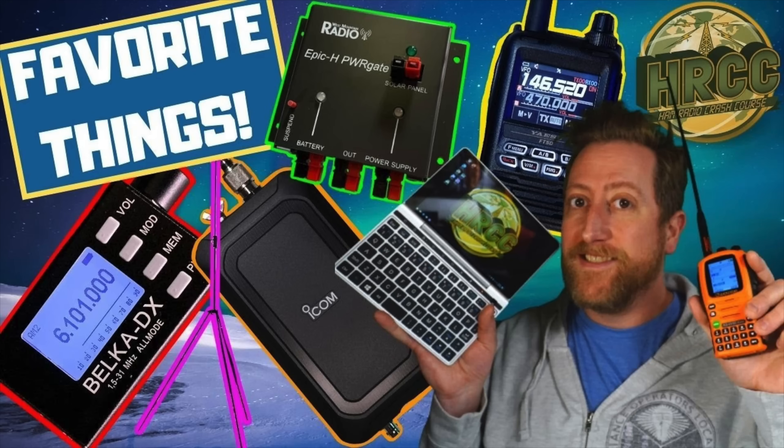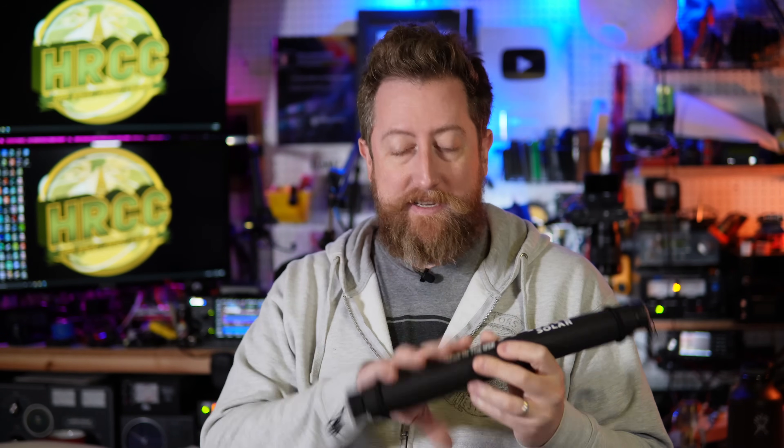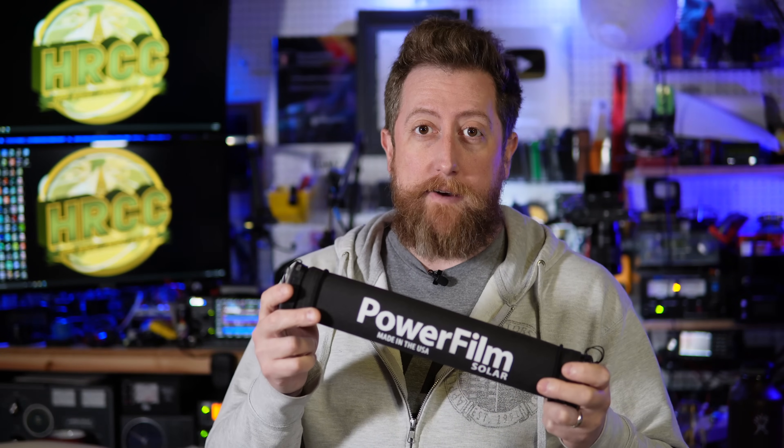How's it going everybody? I have a lot of favorite things from 2021 — you can see my live stream where I go into some detail. My favorite things though, like this Powerfilm Solar LightSaver Max, is definitely one of my favorites of the year and we're going to talk about it. This is mainly for portable ham radio operation, particularly for QRP guys. If you have a 705, this is going to be probably a winner. Let's check it out.